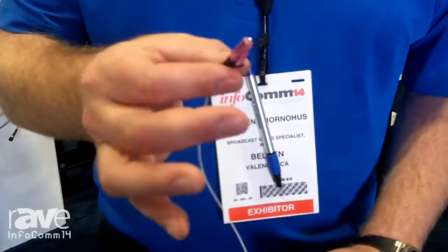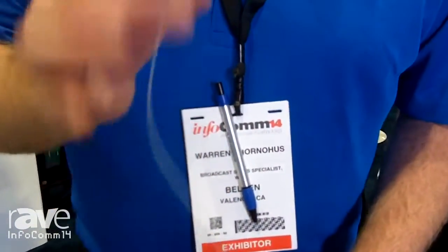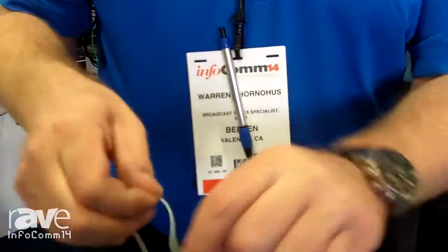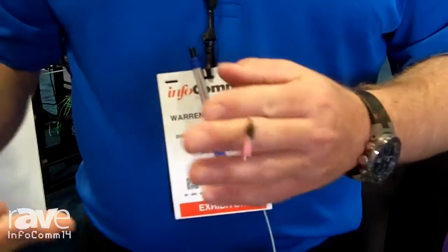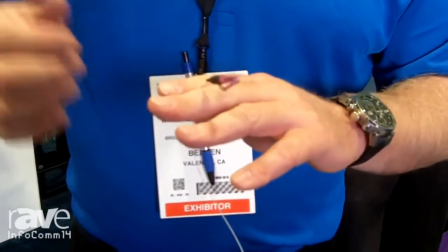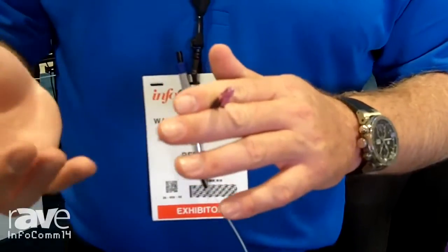We call it a 30-second termination, and I think that pretty much took 30 seconds. Not to be confused with a fusion splice where you're fusing glass to glass — what we're doing is mating two pieces of glass with a gel matching epoxy, so there's going to be some loss involved. We report our loss at 0.02 dB; industry standard is 0.075, so we're well within that.